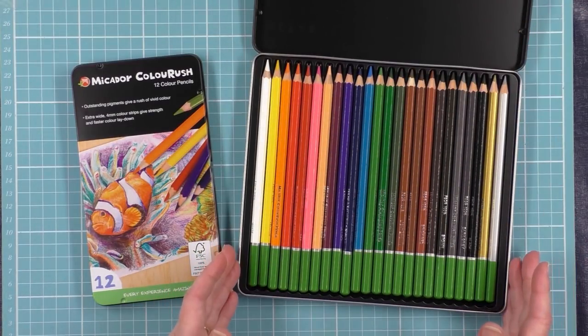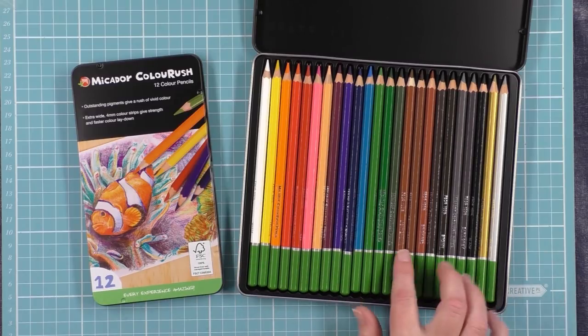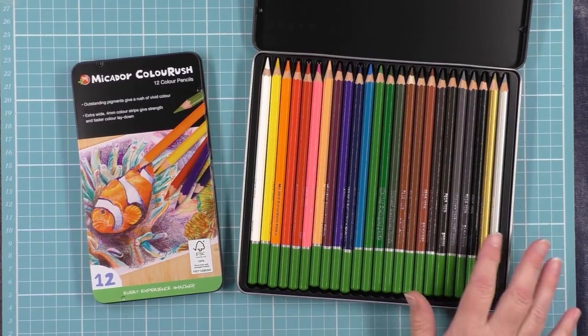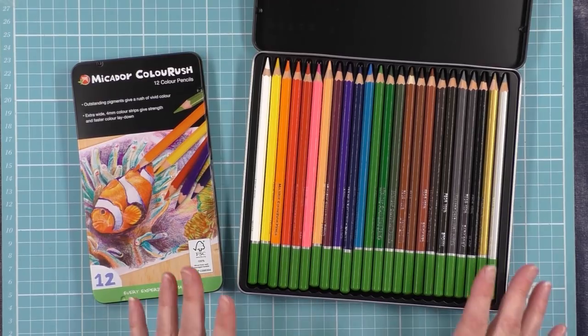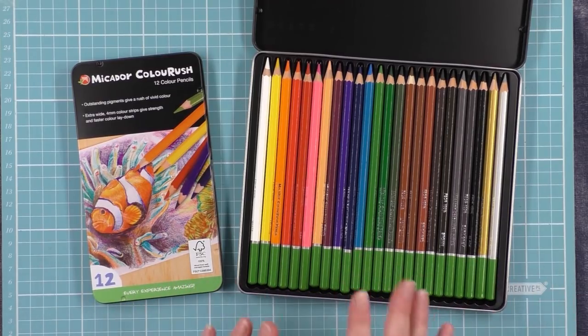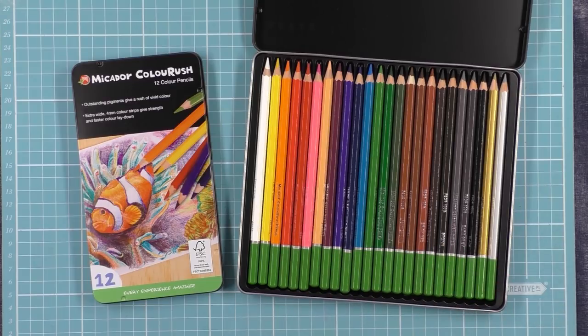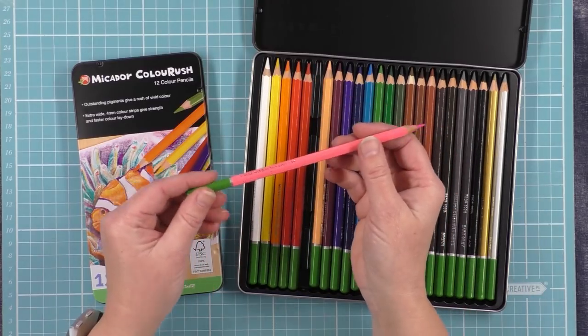And there's your 24 pencils. There's a great range of colours — you've got plenty of browns and the peach colour for all of your skin tones, and a nice selection of bright colours as well. If you're into colouring in people, this is an especially good set, as well as for animals if you like to stick with the natural colours. You've also got the gold and the silver, and my favourite pink as well.